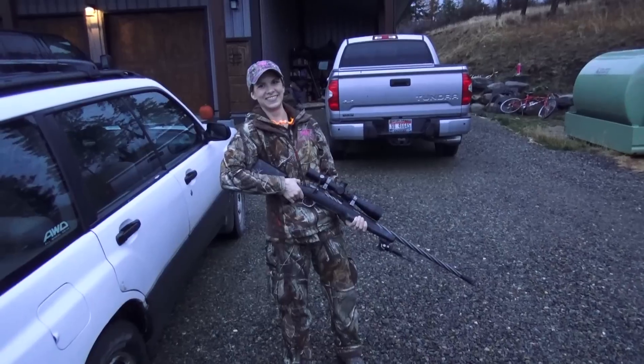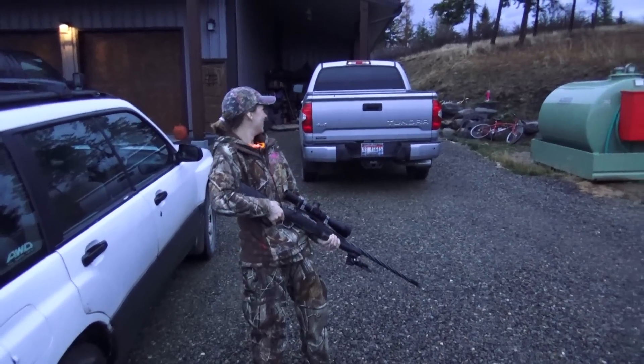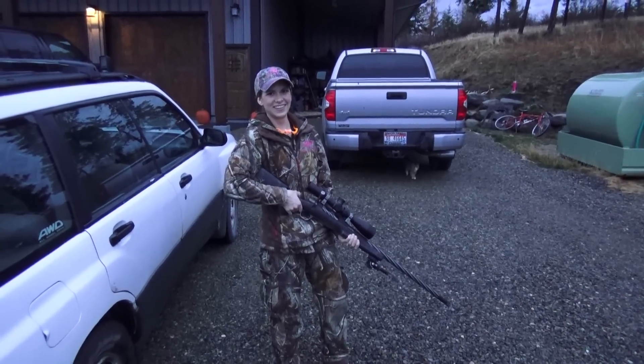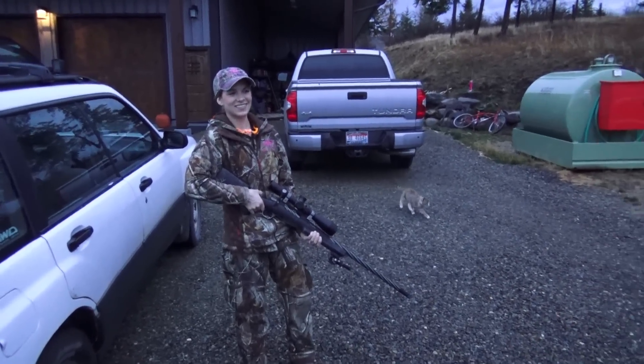Our annual meat hunt. We're going to try and shoot a problem deer that's been getting in the garden, and Kasey wants a big fat doe. So let's go do it, honey.